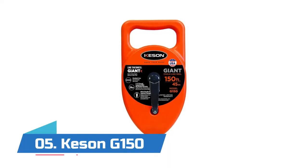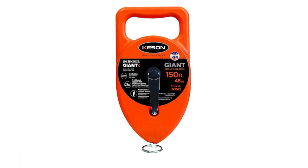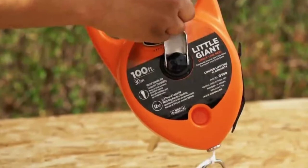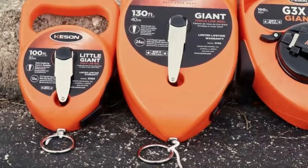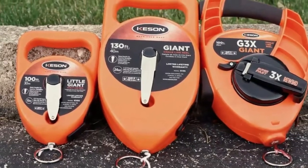Number five: Keson G-150 Giant Chalk Line. Gloveable grip for cold weather or rough conditions, huge big-mouth opening to ease fill-up, and a no-leak stopper to keep it shut until you want to chalk up. Rewind steel crank for long life, recessed handle class stores the handle out of the way.